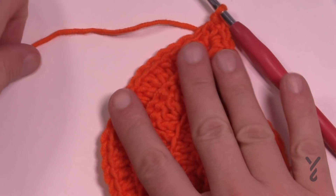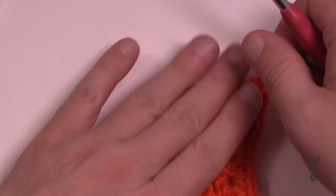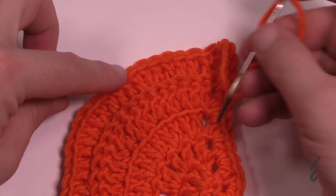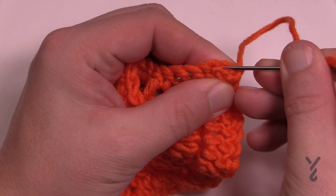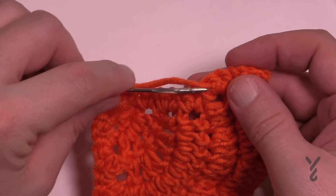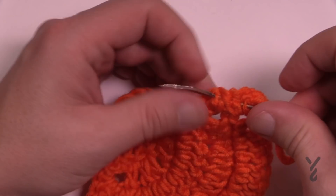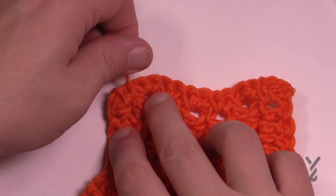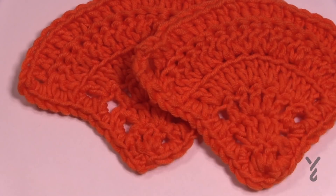Trim the yarn — don't cut it too long, just enough to thread into a tapestry needle. Thread it and favor the back side of the motif; the front side has the ridges and the other side is more flat. Drag your yarn through the back side once, again, and don't let it warp. If you're going to do this project, spend the time to weave ends in properly because you'll be thanking yourself later. That is your completed full motif — now just make your sets in the colors you need.